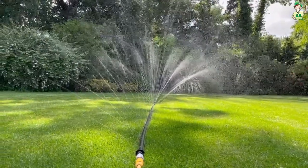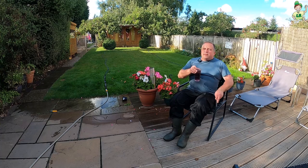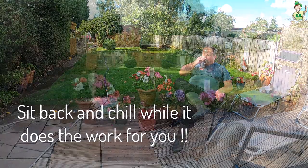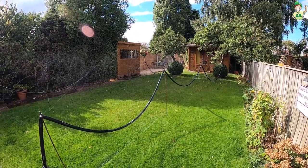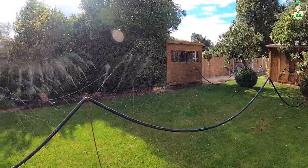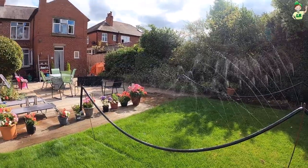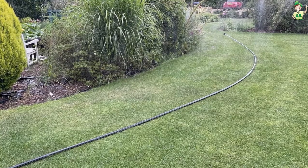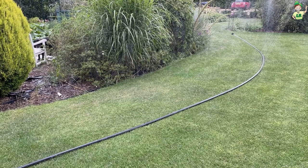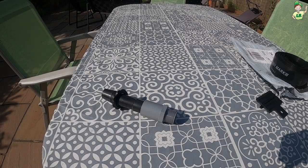It actually produces a coverage width along the soaker of around two meters on either side, sometimes a little bit more depending on the water pressure you've got. You're guaranteed it will not disturb any newly sown seeds and it won't disturb any soil, so it's really good for overseeding lawns. It's also perfect for flower bed watering, so you can get it laid out wherever you want it, whether in a flower bed or along the contours of your lawn.